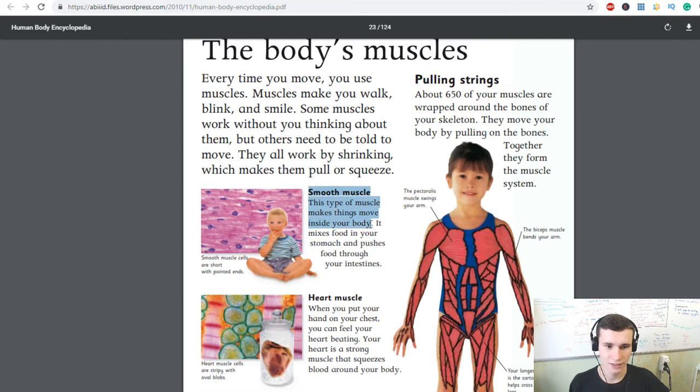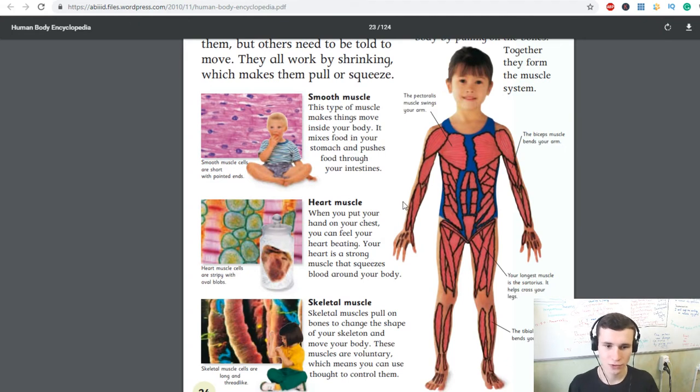Smooth muscle: this type of muscle makes things move inside your body. It mixes food in your stomach and pushes food through your intestines. Smooth muscle cells are short with pointed ends. Heart muscle: when you put your hand on your chest you can feel your heart beating — your heart is a strong muscle that pumps blood around your body.